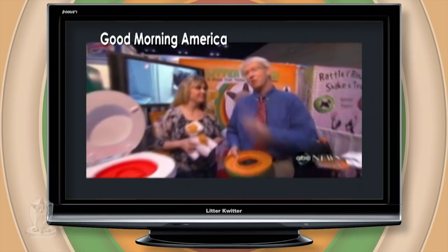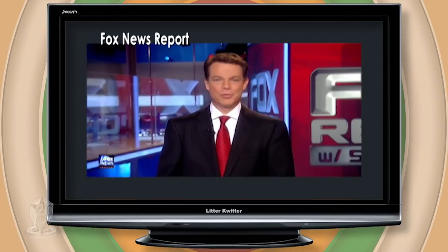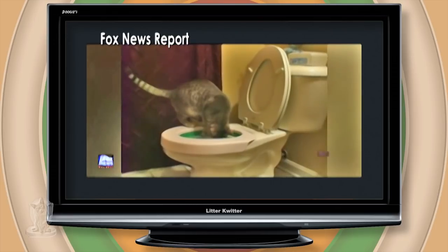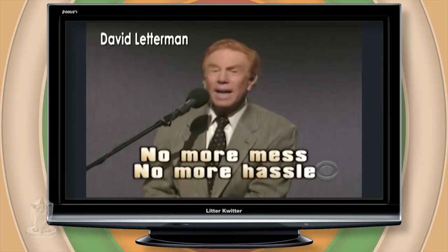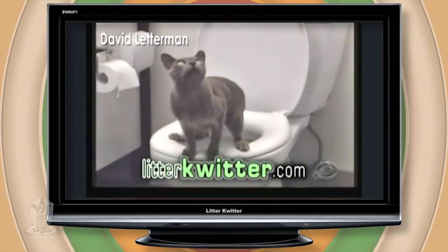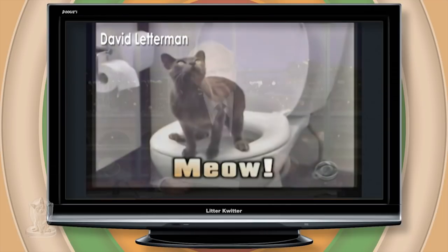...but in a what? In the toilet. Cats are usually pretty well groomed, right? This is Bonnie, and she uses a toilet. You might want to think about using a Litter Quitter. The three-step cat toilet training system means no more mess, no more hassle. Isn't that right, kitty?